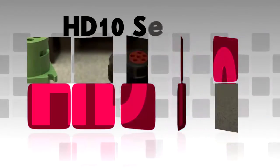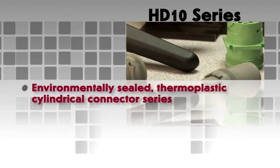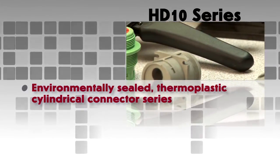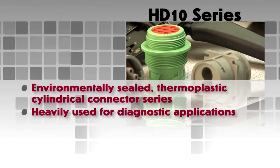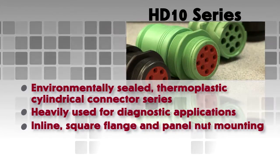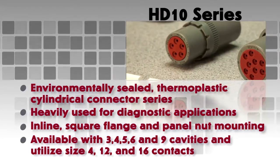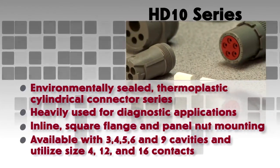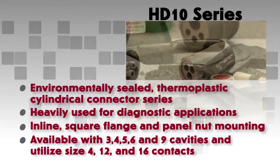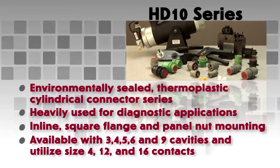HD 10 series. The HD 10 is an environmentally sealed thermoplastic cylindrical connector series that is heavily used for diagnostic applications. The receptacles are offered with inline, square flange and panel nut mounting. Arrangements are available with 3, 4, 5, 6 and 9 cavities and utilize size 4, 12 and 16 contacts.